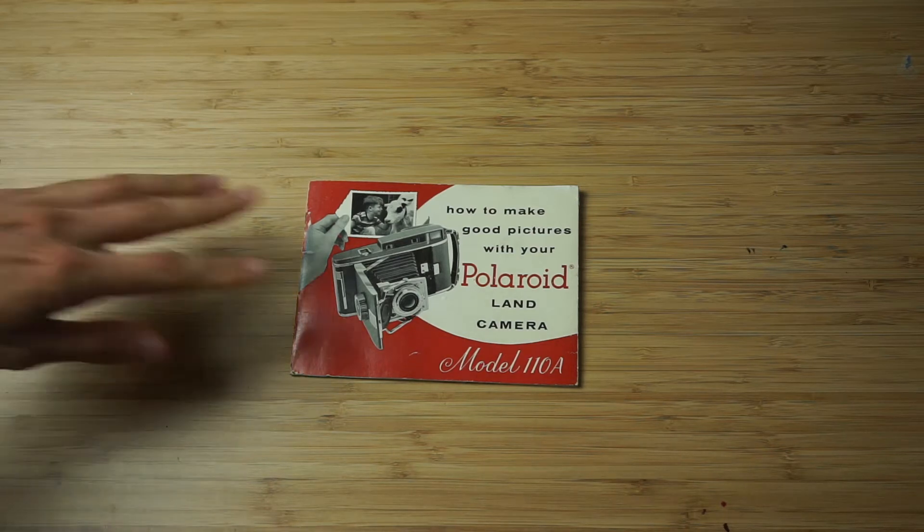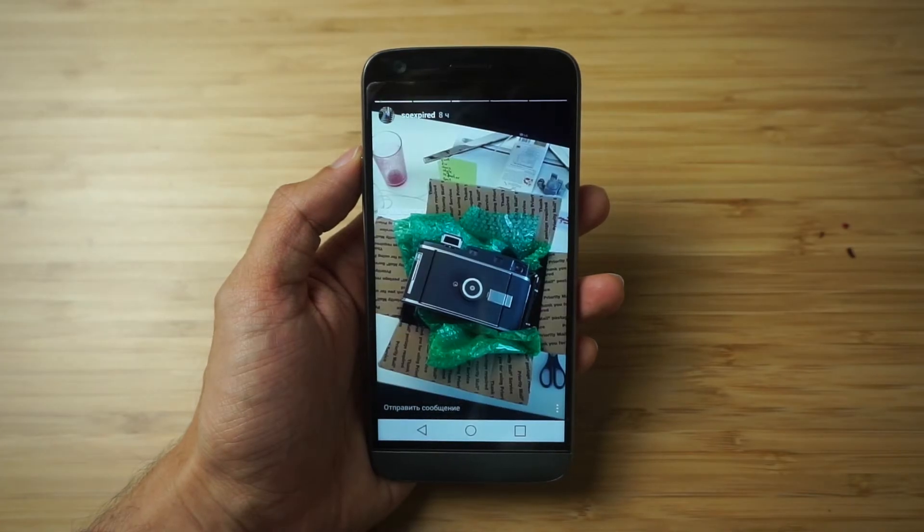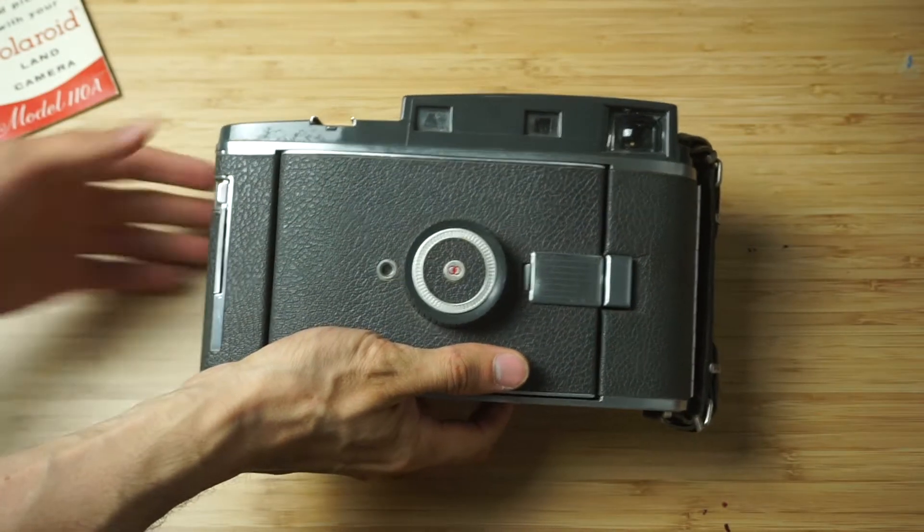Hey internet, it's Dmitry. If you follow me on Instagram, today in my stories you could see the unboxing of my new old Polaroid camera.